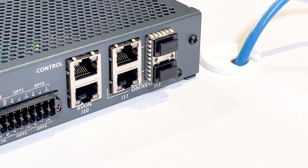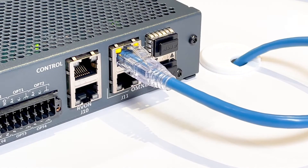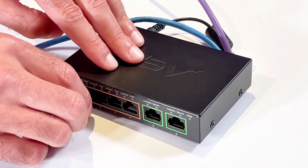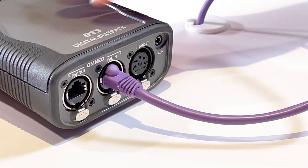Let's get started on connecting our devices. On the back of the OMS, you will find the RJ45 Omnio connectors labeled J11. Connect an Ethernet cable from one of the two Omnio ports to a port on your PoE switch. Then, from a second port on the PoE switch, connect an Ethernet cable to the PoE in on the DBP.